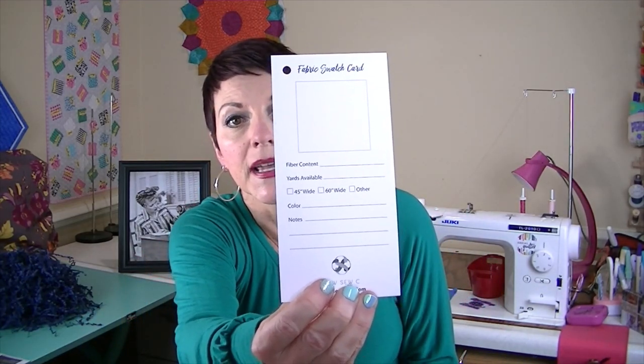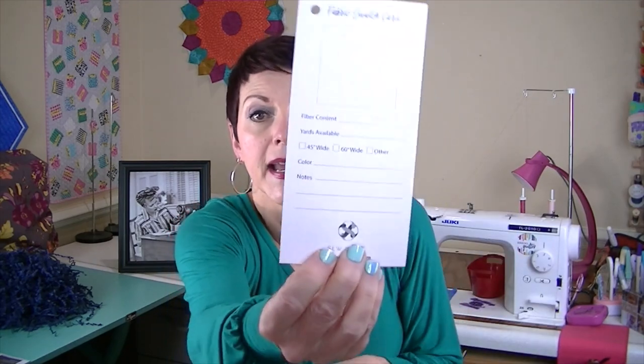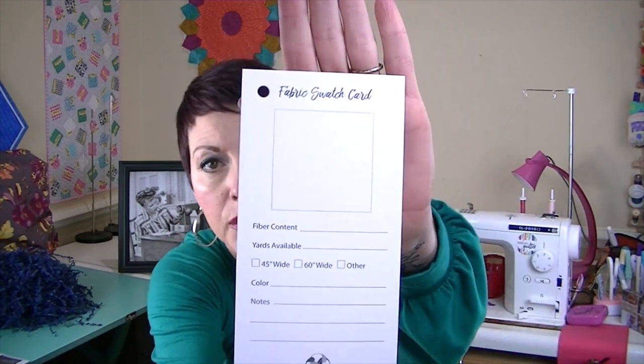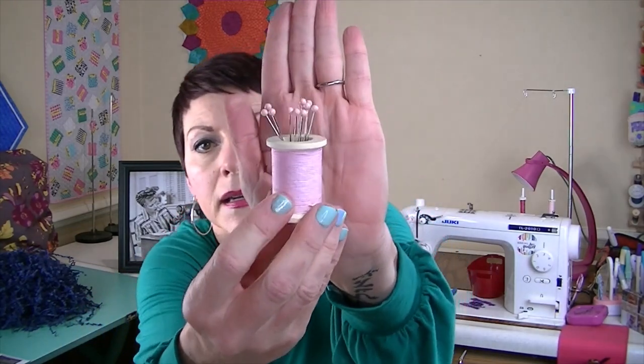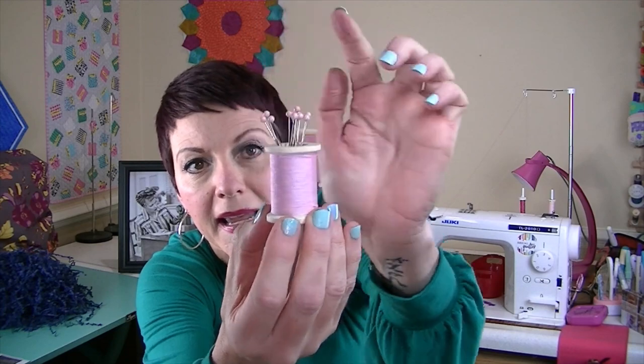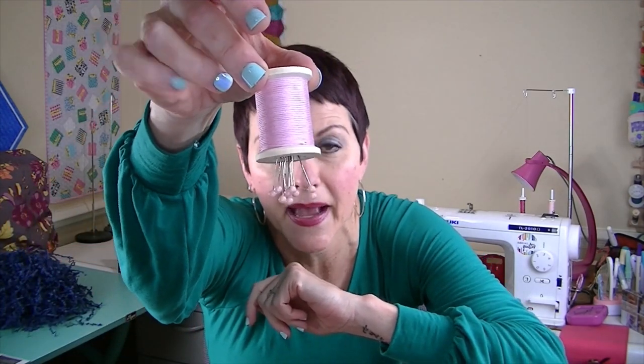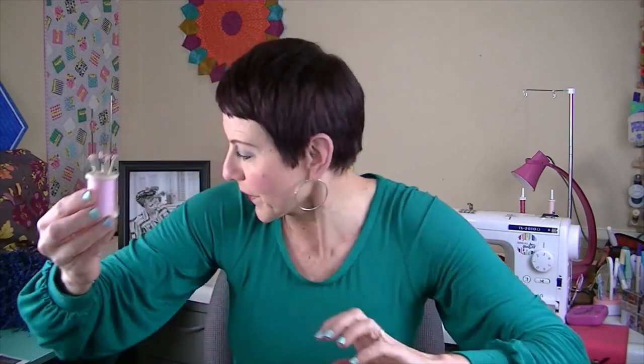There's also a fabric swatch card where you can cut off a piece of your fabric and attach it to the card. There's a space for fiber content, yarns available, color, and any notes. And then there's a magnetic pen holder in the shape of a thread spool — it's in my favorite color, pink. The pens go in and when you turn it upside down, because it's magnetic, they won't fall out. Super fun.